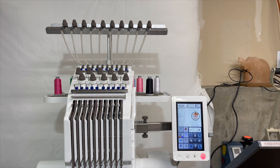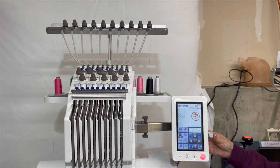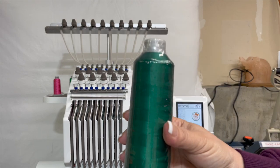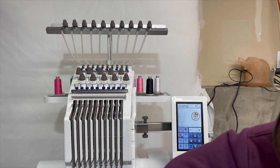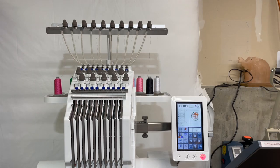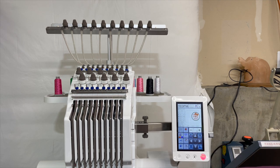I absolutely love this machine — it helps me get things done so much quicker. I used it a lot during Christmas. You just need your USB stick, plug it right into the machine, pull up the design, and you're ready to go. You can use big large spools of thread on the thread tray in the back, and I do buy the larger cones of thread. It also comes with its own toolbox so if anything needs to be fixed, you can do that — and knock on wood I haven't had to use it.